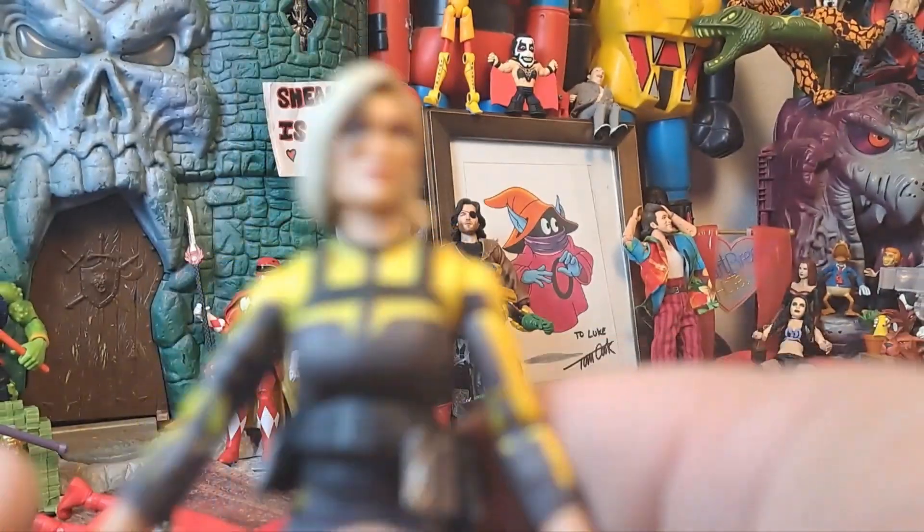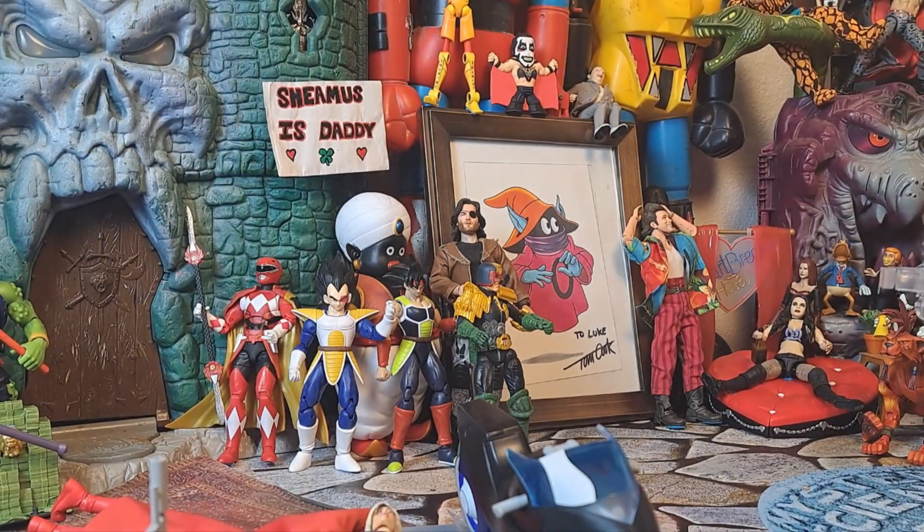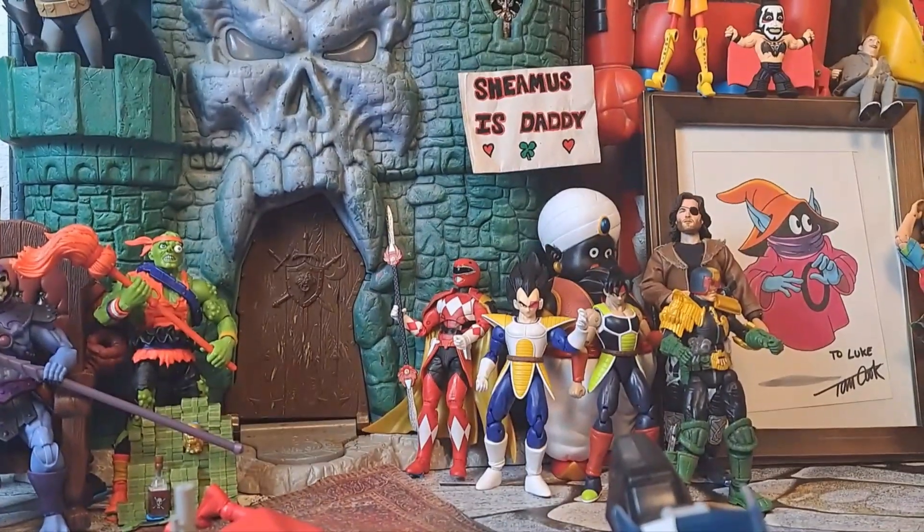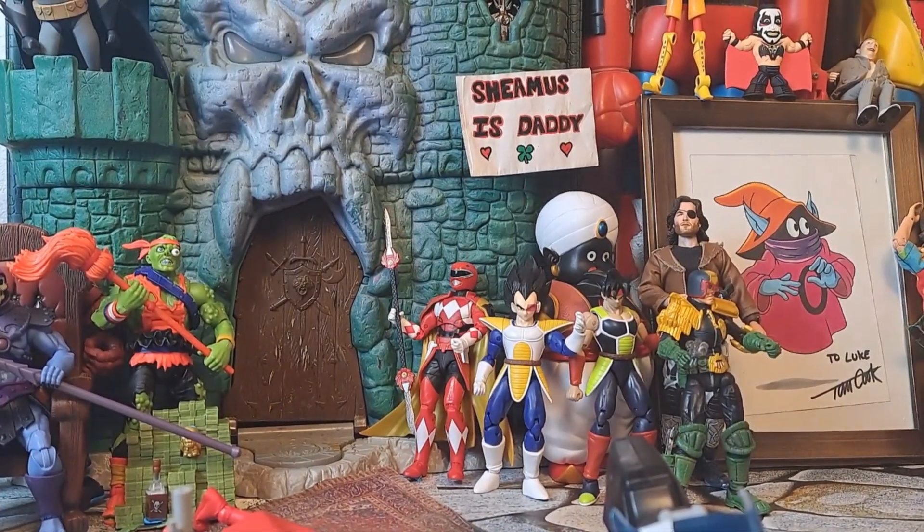Yeah, it was the movie — the Randy Quaid movie. The Randy Quaid vehicle. You guys remember — not the other one with Joe Colton himself. Bruce Willis.